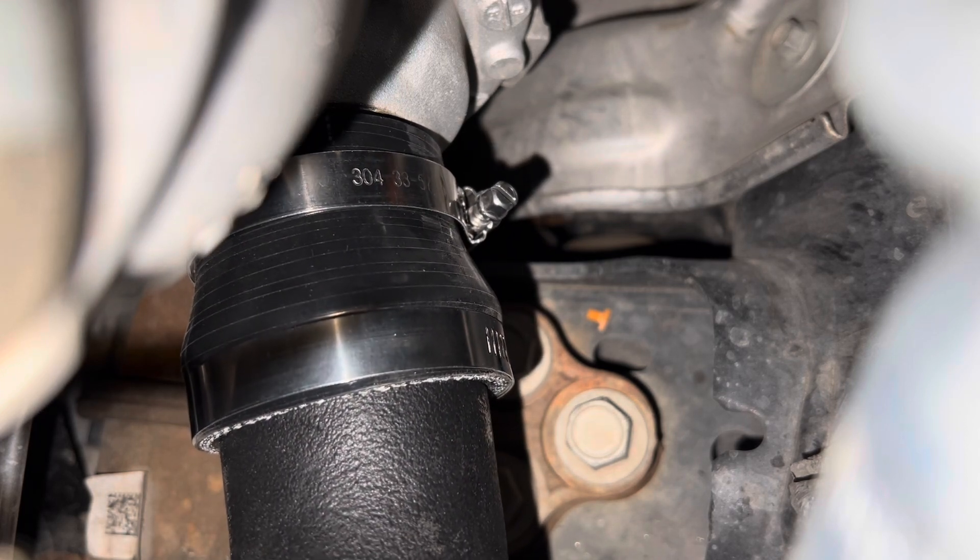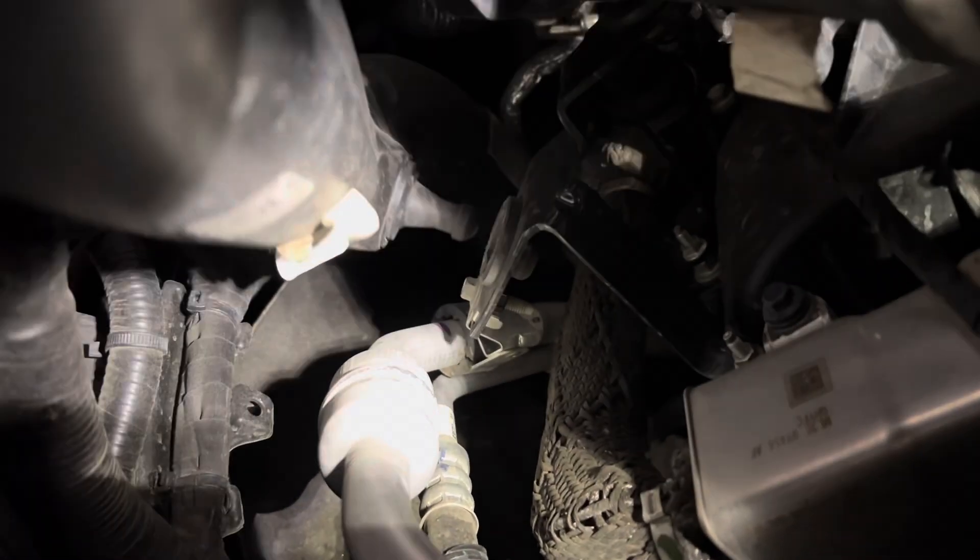Look at that — just slides on there like butter. Same thing over here: you see that little nub that goes into that little bushing — you're going to push it out and get it disconnected from that bushing.